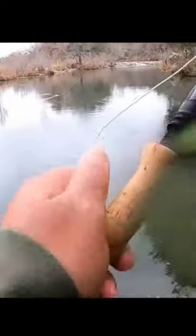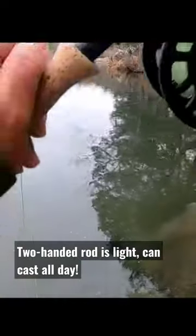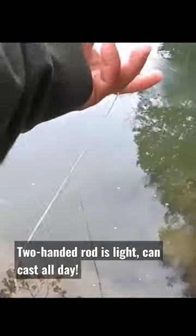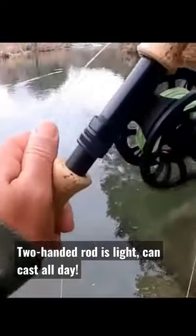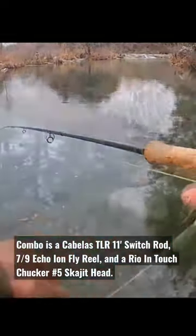Here's an example of how I'm using a roll cast with a switch rod — a fair distance with no back cast, getting well past mid-river into that money zone where those folks were standing earlier in the river.